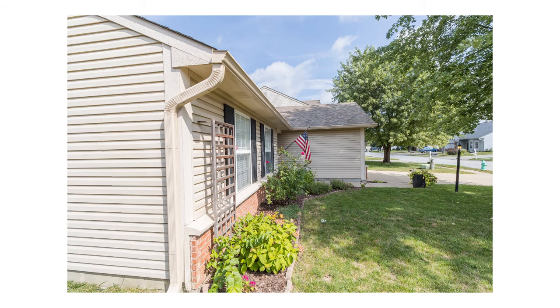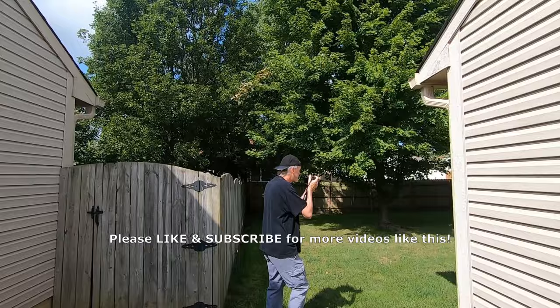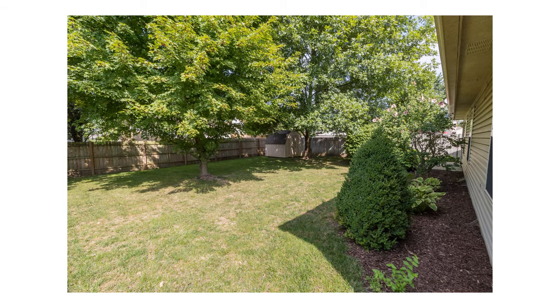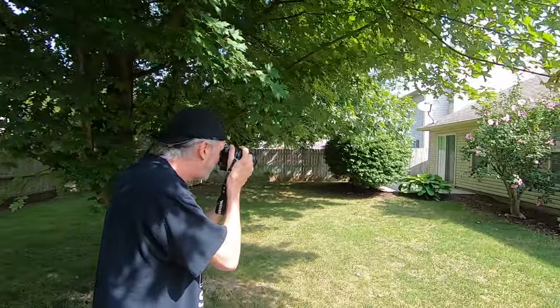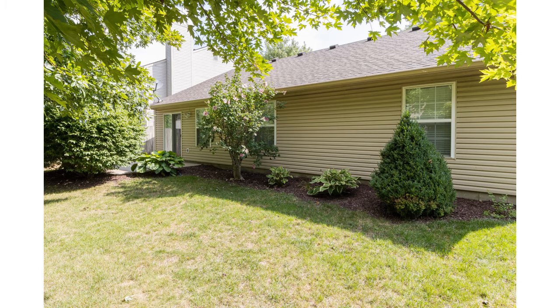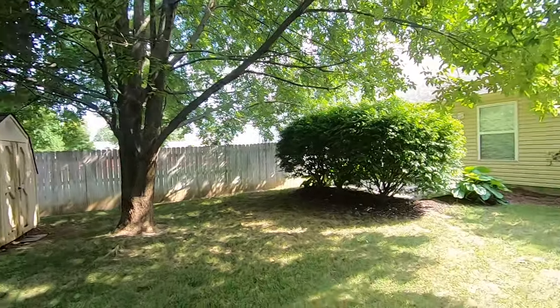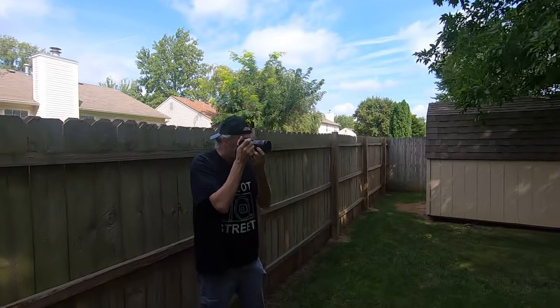Just making our rounds. I typically do the outside first because I know the sun is where I want it to be — although this side is very contrasty, so I may come back out later and reshoot it. I have to go to 1/180th of a second at f/9 here, and I'll adjust some of that in Lightroom. You always want to go back to the back of the property as far as possible to show all the features, including the barn back there.